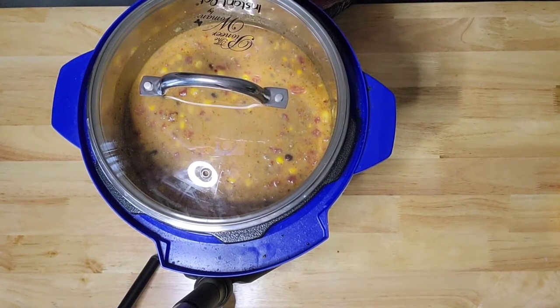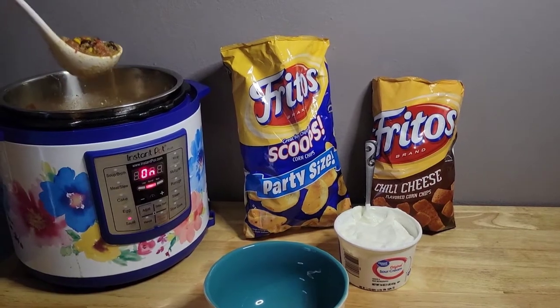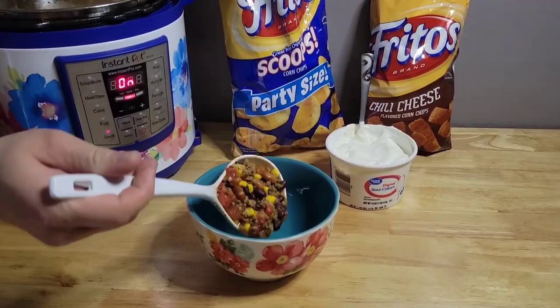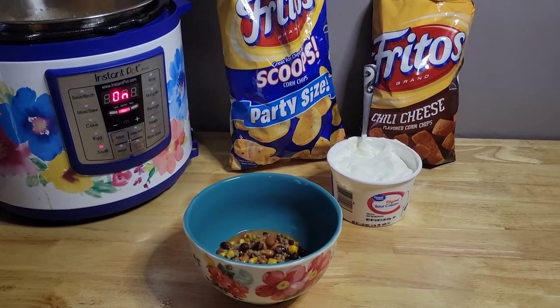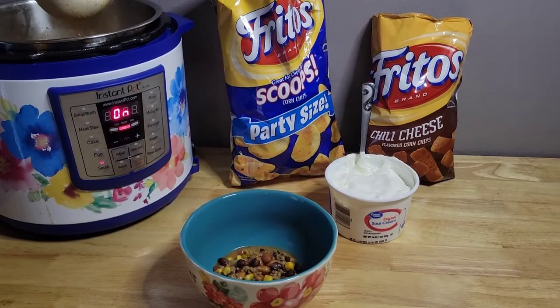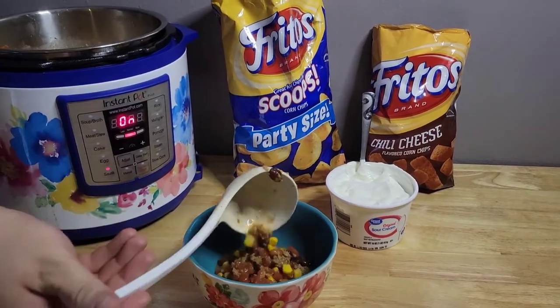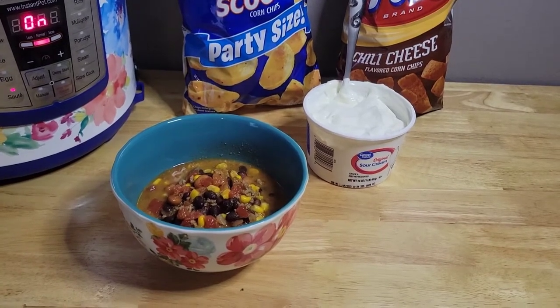Get the lid on and I am cooking this on high for about four to five hours. This is just my husband scooping up a bowl — it turned out so good. I do like mine a little bit spicier but since my kids eat it too, I didn't want to go too overboard.